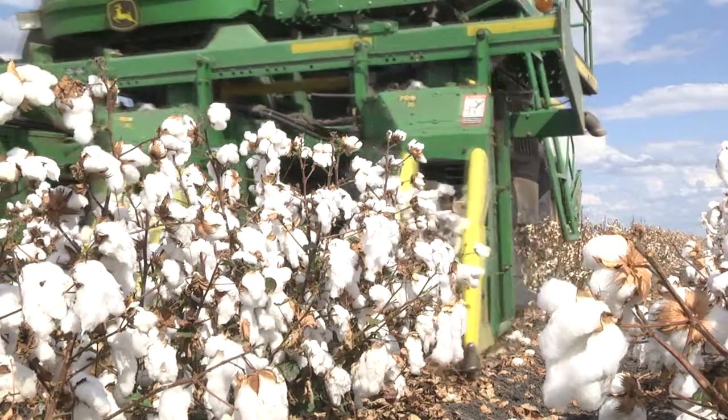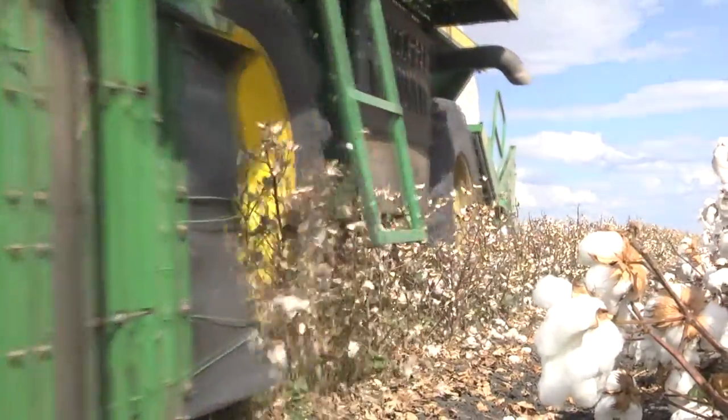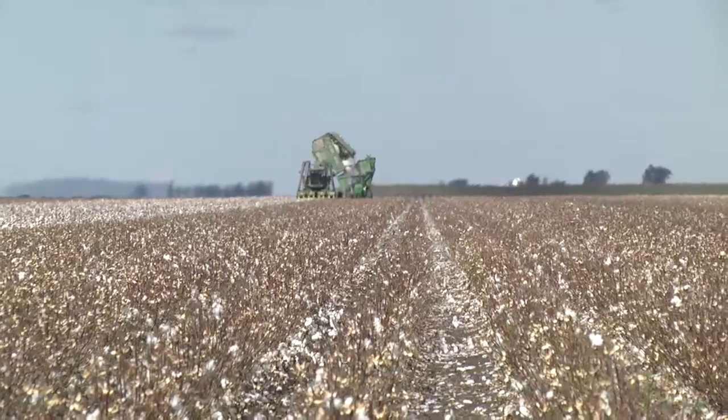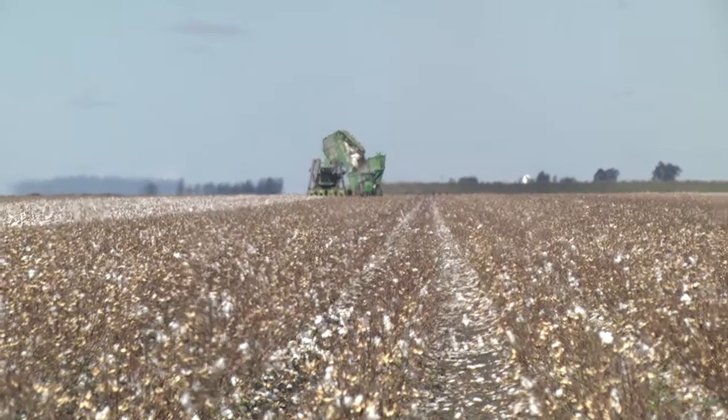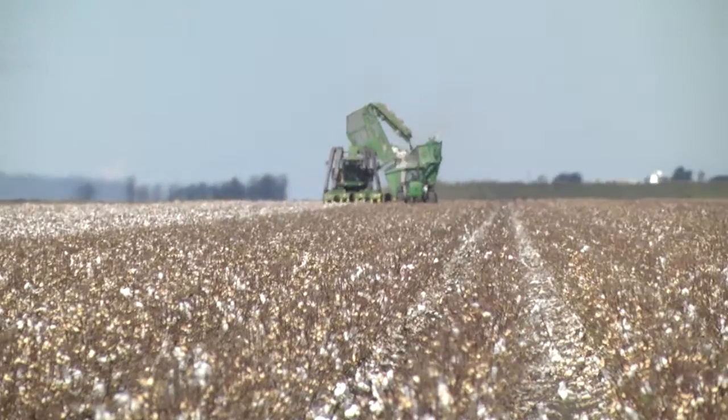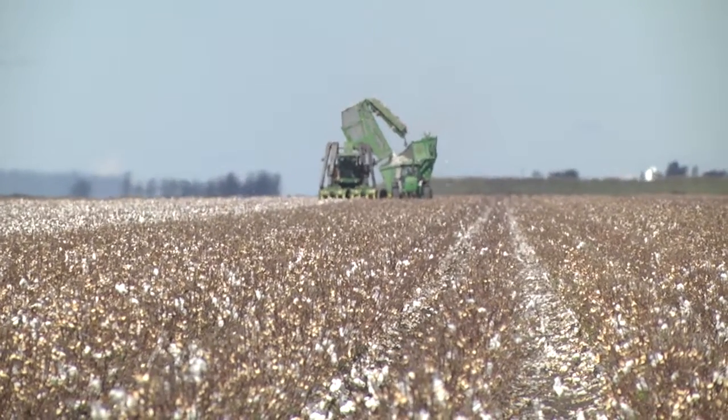Heavy machinery doesn't just refer to things that are very heavy in our conventional understanding. If we stop and think about the previous dual-wheel basket-picking system, that machine was already too heavy in terms of producing compaction well below the cultivation depth. So on farms where we've not seen big losses in yield, it's most likely due to the previous system having already caused the majority of impact.